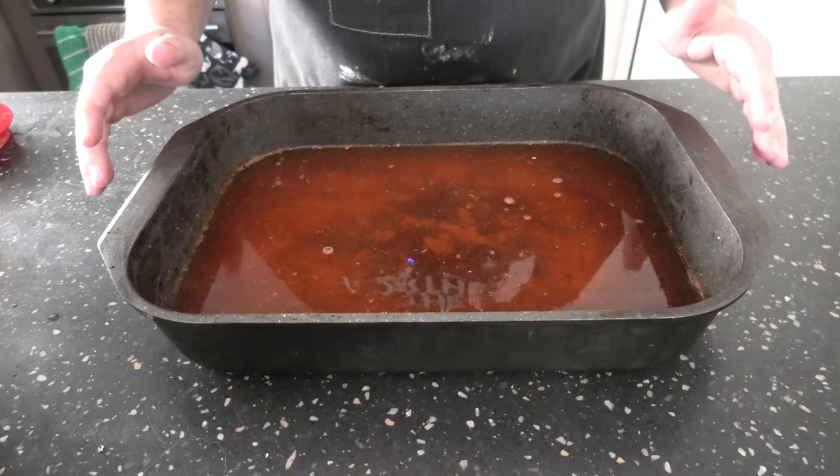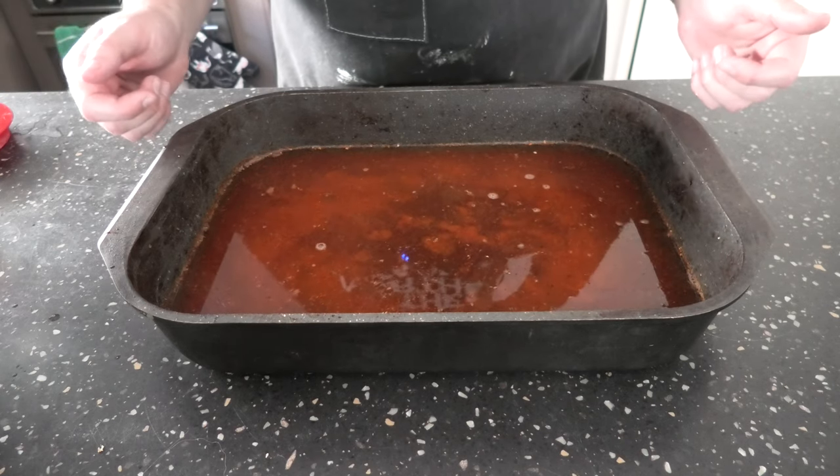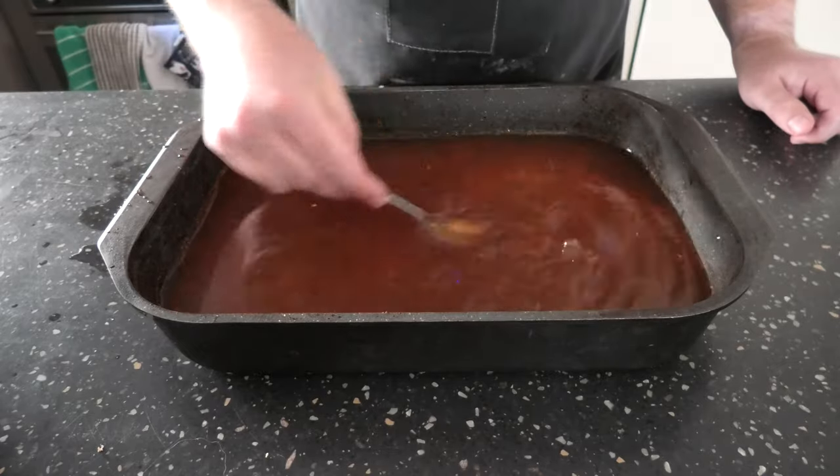This looks pretty empty at the moment, but we're going to chuck our ribs in next, and then if the ribs aren't covered completely, we'll top up the rest with water. Let's give this a good mix.